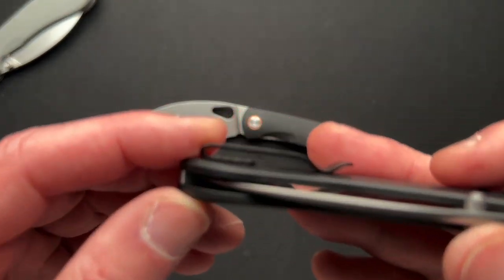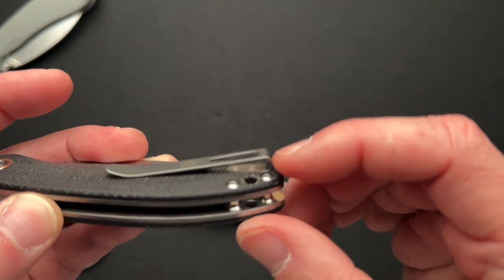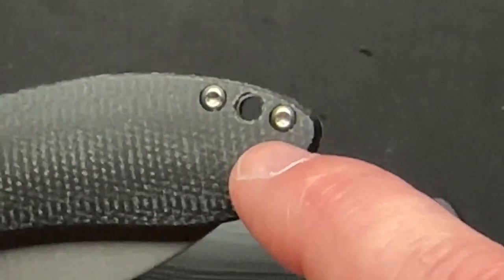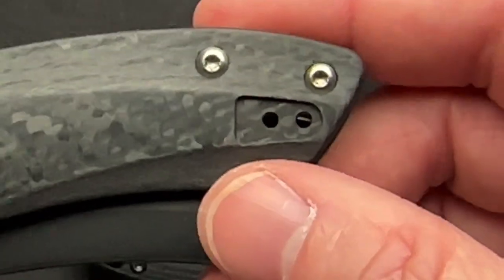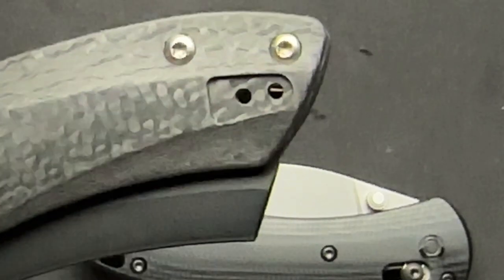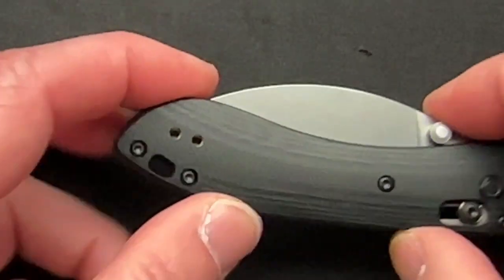Because it's reversible, the pocket clip sits proud of the scales, which I think is a miss. On the bigger models they had it dialed in — recessed into the scales — and that's the right way to do a pocket clip. If you're going to make it reversible, at least they used screw holes rather than a cutout, which I do appreciate.